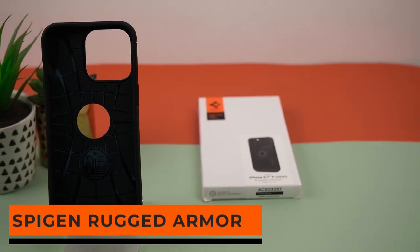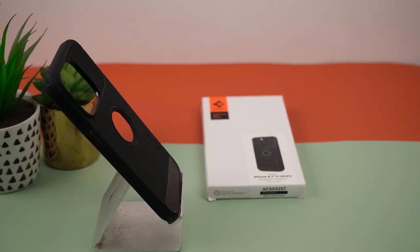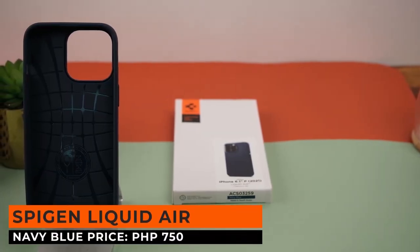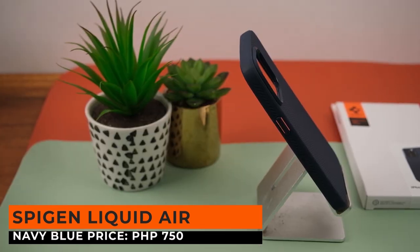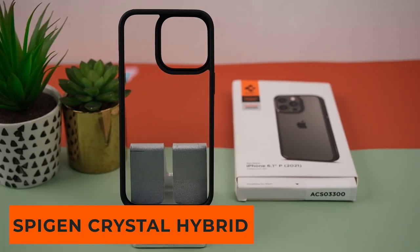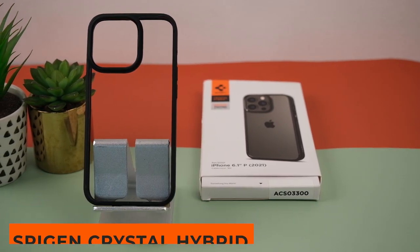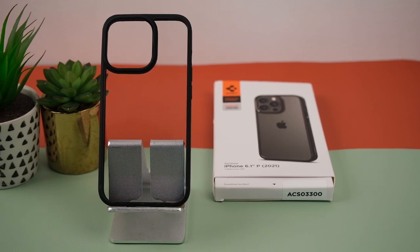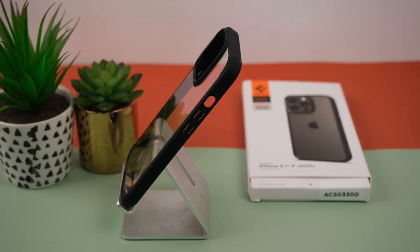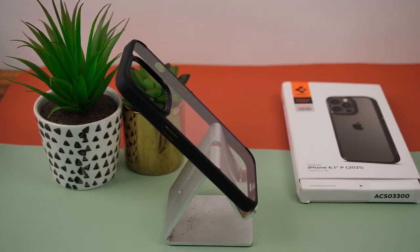Next is the Spigen Rugged Armor in matte black — one of Spigen's tougher-looking cases for only 750 pesos. Next is the Spigen Liquid Air in navy blue, a no-frills case in a blue colorway for only 750 pesos. Up next is the Crystal Hybrid Matte Black — a case made of black TPU with a polycarbonate back that gives it a very classy look for only 1,000 pesos.